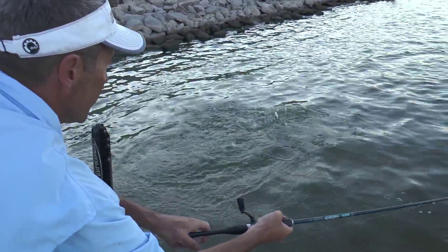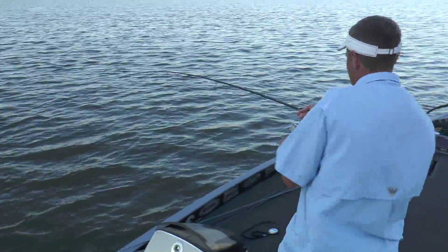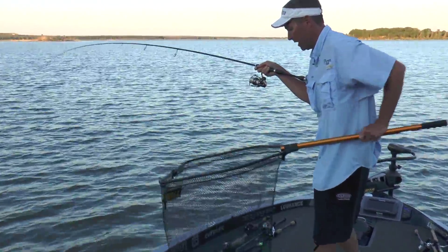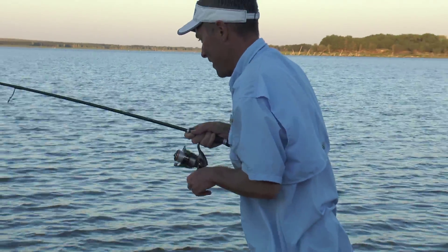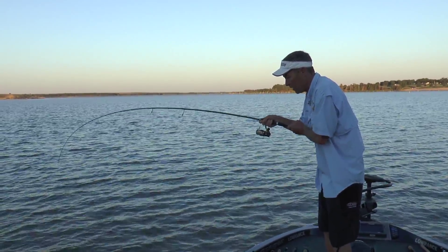He's right here — oh, it's a nice one too. Here we go, coming around. Maybe not just yet. Big dog wipers on hollow belly swimbaits — and that's a four-inch bait, it is not a huge bait.